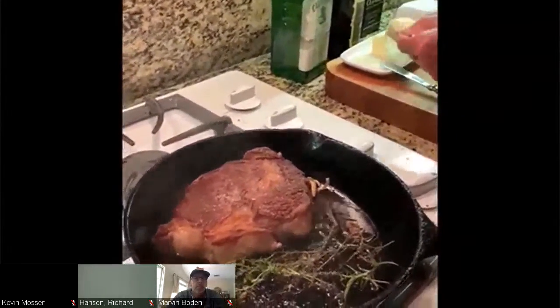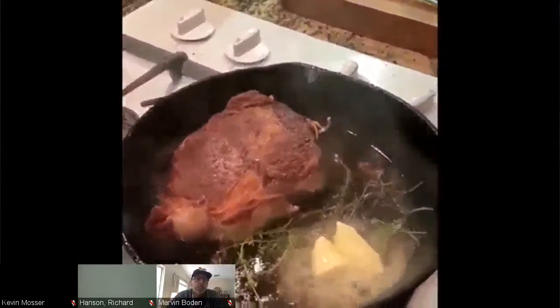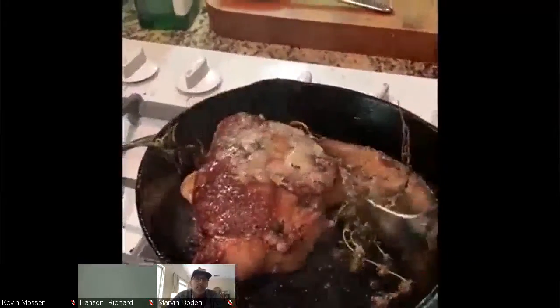Nice caramelization on the top side — looks beautiful. I'll do another four minutes here. Then we're going to add a little bit of butter and baste it the last minute. Now I'm adding a little pat of butter and starting to baste it, getting some extra flavor from the butter, the thyme, the garlic, and the rosemary.